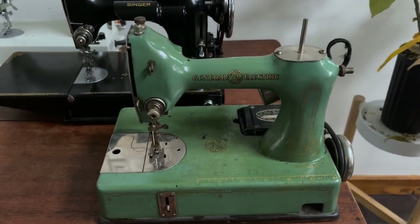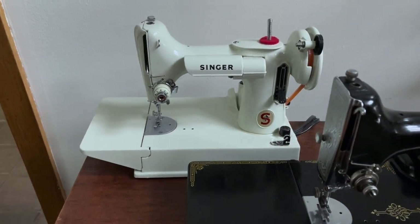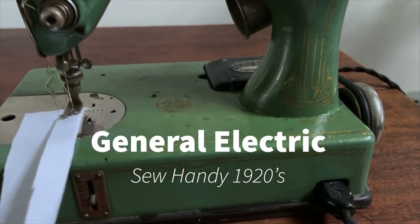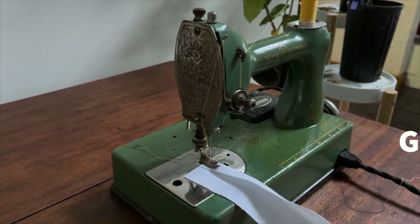Sort of like the beginning inspiration for the Featherweight — the first Featherweight — and then the end of the road for the Featherweight in 1968. The GE Sewhandy, which is the Osan Featherweight Sewhandy.